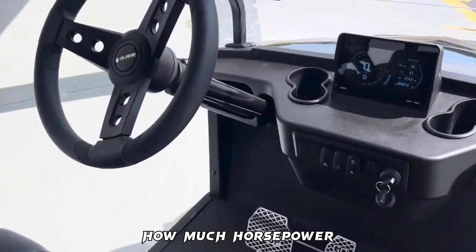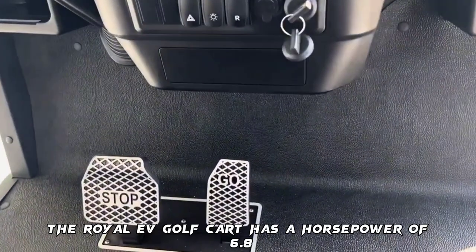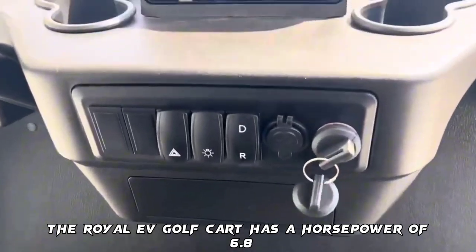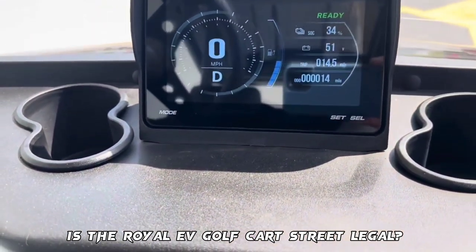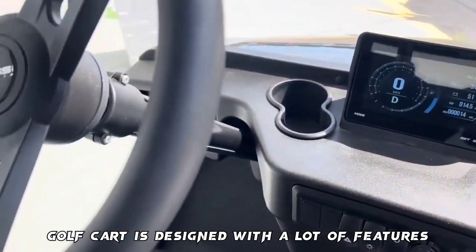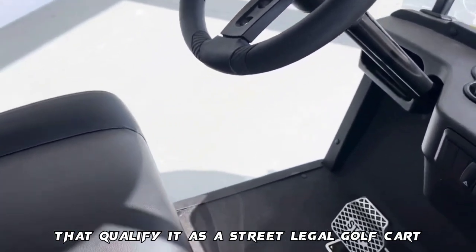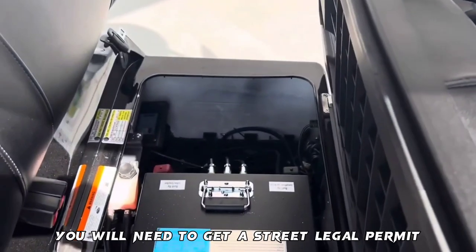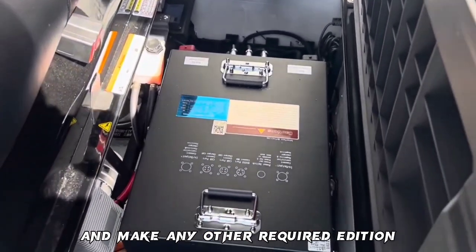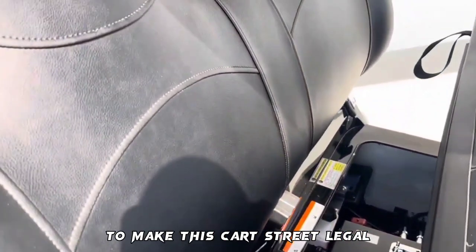The Royal EV Golf Cart has a horsepower of 6.8. Regarding street legality — no, the Royal EV Golf Cart is not automatically street legal. While it is designed with features that qualify it, such as retractable seatbelts and headlights, you will need to get a street-legal permit and make any other required additions according to your state laws to make this cart street legal.